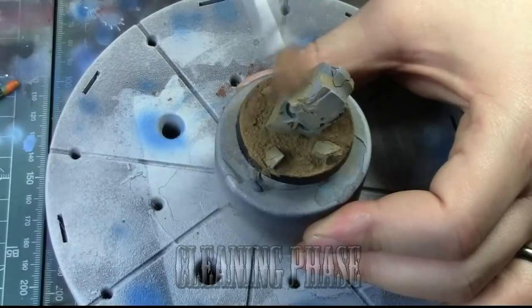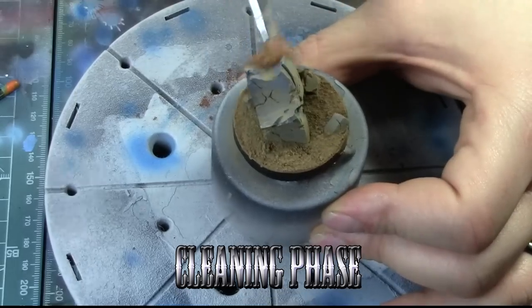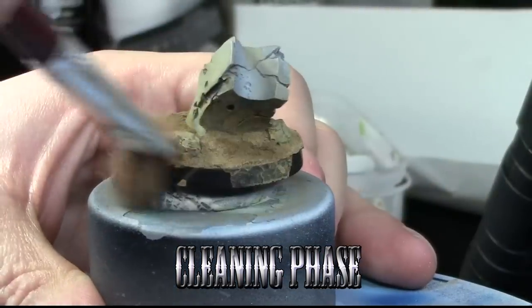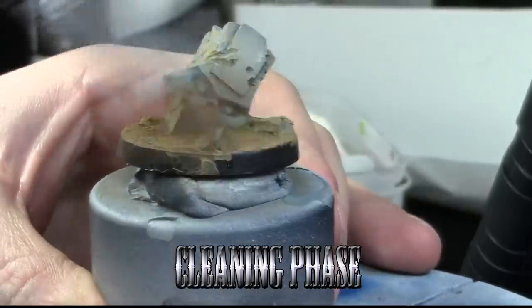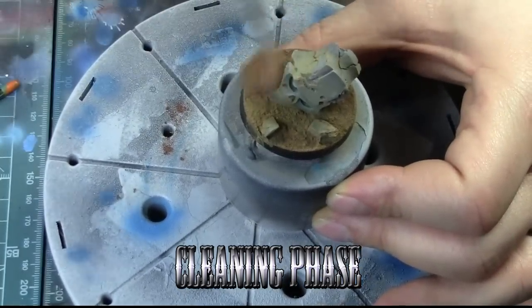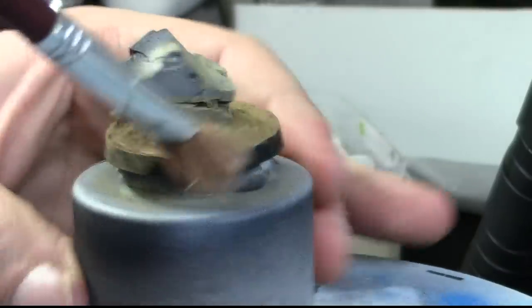So if you used alcohol, you could not do the cleaning phase that we're doing right now. You just clean it up until you're satisfied with the placement and density of the pigment. After that, we're going to apply another pigment wash just to really have more defined and different colors — not just one color of dust.